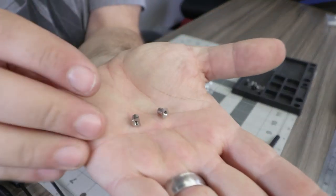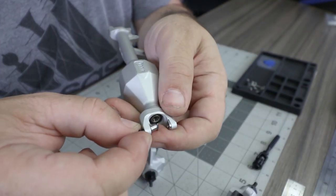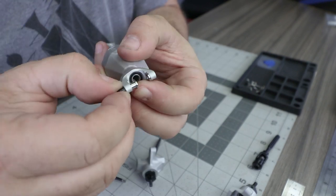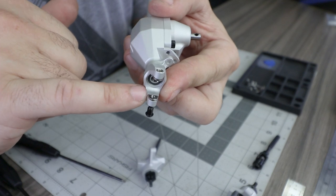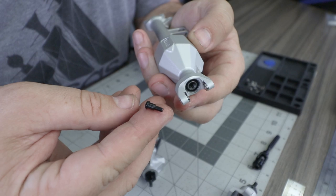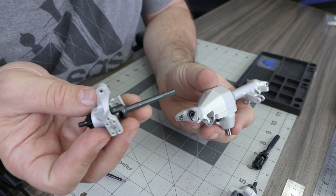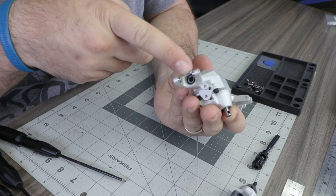Before installing the axle shaft assembly into the housing, locate the threaded inserts. These can be snug to the housing, so it helps to install the kingpin screw into the insert from the outside and use it to pull the insert into position. Align the flat edge of the threaded insert to the flat edge on the inside of the C-hub, then remove the kingpin screw and repeat on both sides. Also ensure the 5 by 11 by 4 bearing is still installed on the inside of the axle housing.